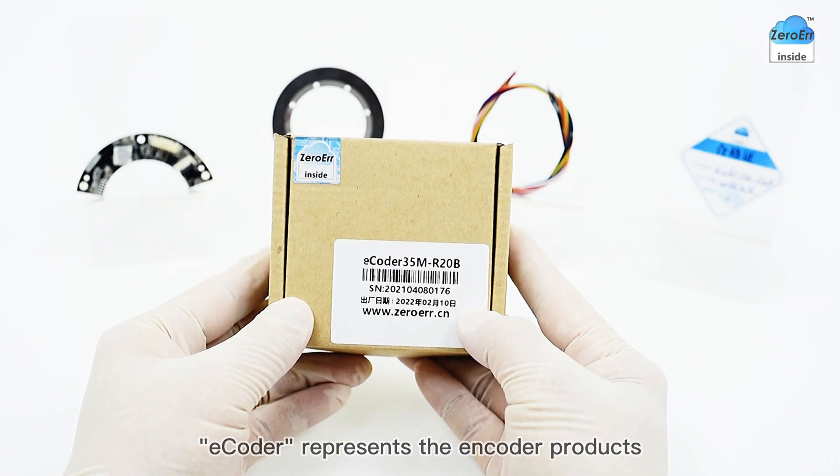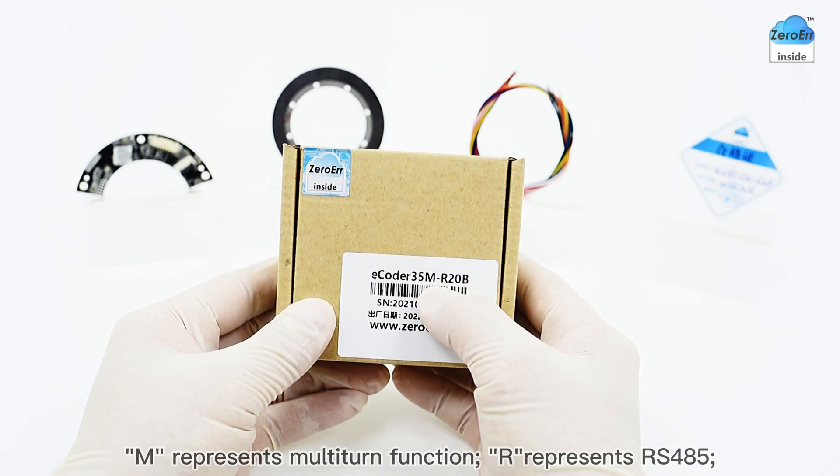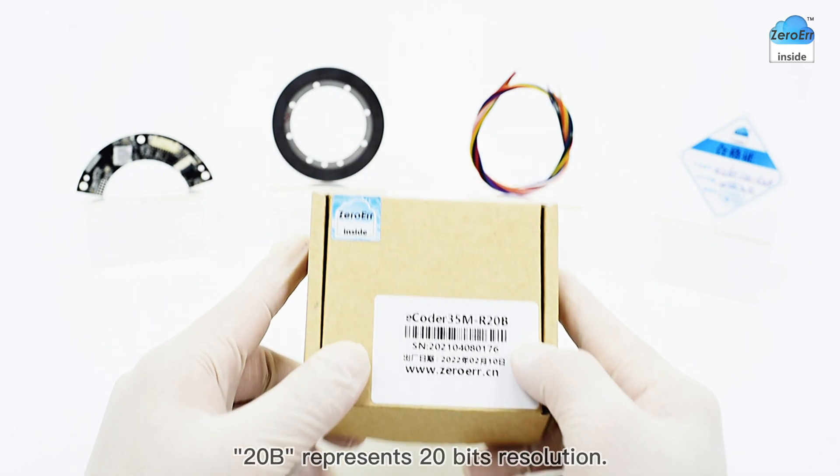Let's introduce the encoder specification. E-Coder represents the encoder products. M represents multi-turn function. R represents RS-485. 20B represents 20-bits resolution.